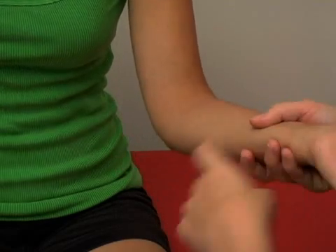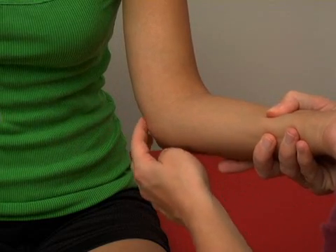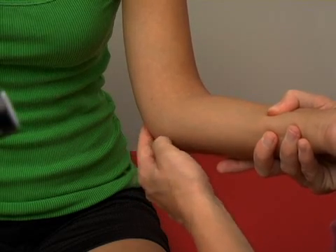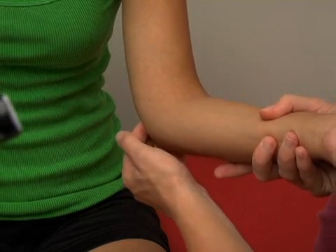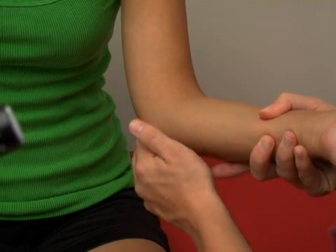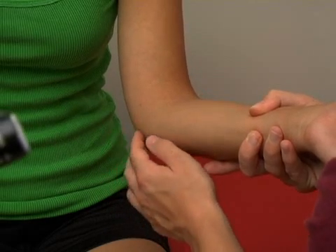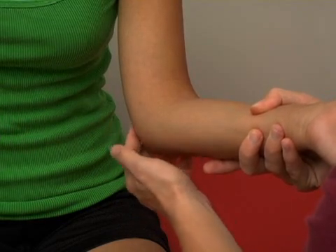One other thing of interest: if you find the medial epicondyle of the humerus, you'll notice behind it is a little ridge. If you poke on that area, you can get some tingling sensations that run through the forearm — that's where the ulnar nerve runs, right behind that epicondyle. When you hit the end of your elbow and get that funny bone feeling, you're creating an irritation of the ulnar nerve right through there.